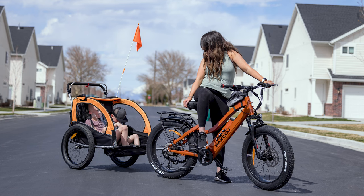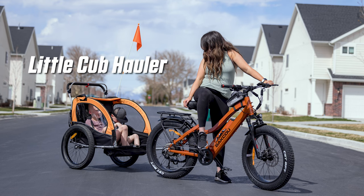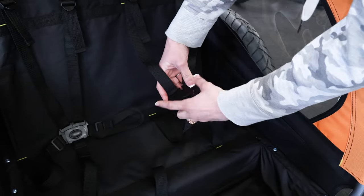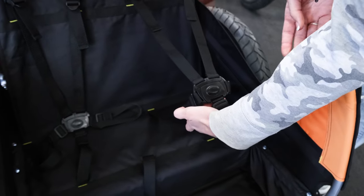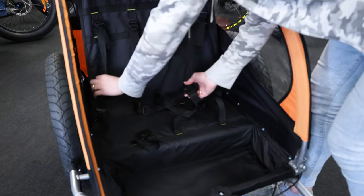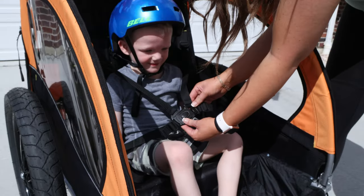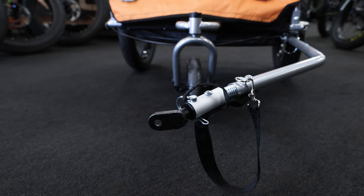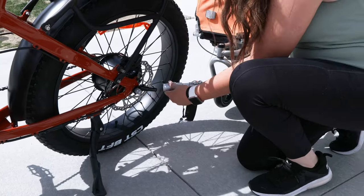This is the Little Cub Holler from Baku. It's the perfect trailer to bring your kids on your adventures with you. On the inside, it has two sets of buckles and belts for the kids to be in, or you can use this middle set here to just put one child in. Rider capacity is 88 pounds, and with this front arm hitch, that's how you connect it to your bike.